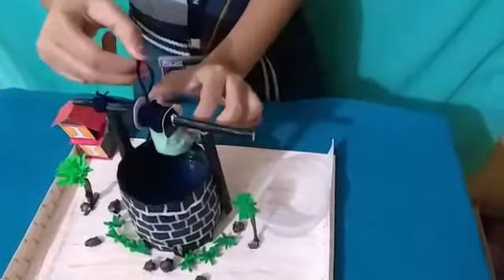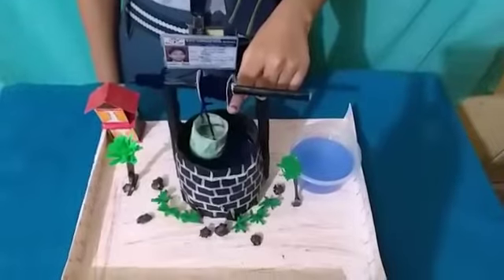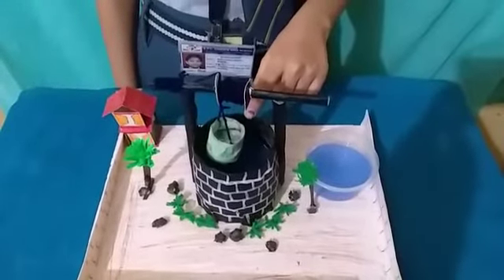With the use of PULLY, we can easily lift heavy objects. We will lift a bucket full of water and save our energy and time.